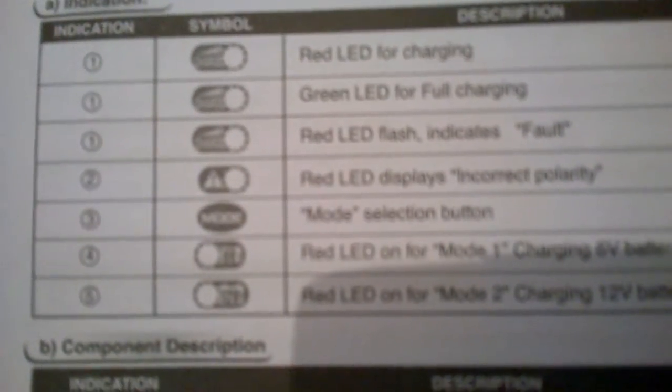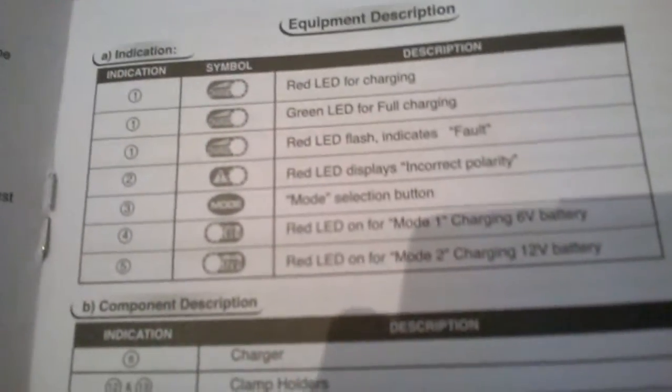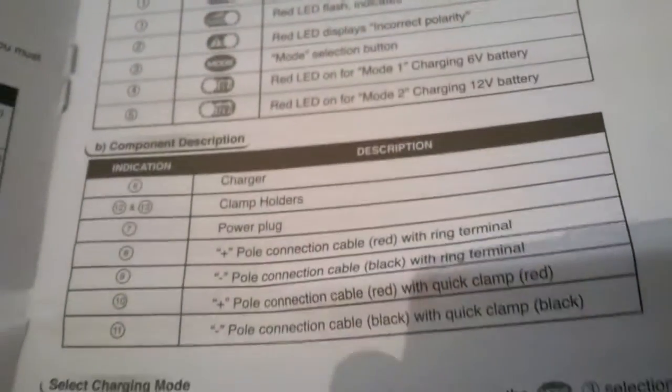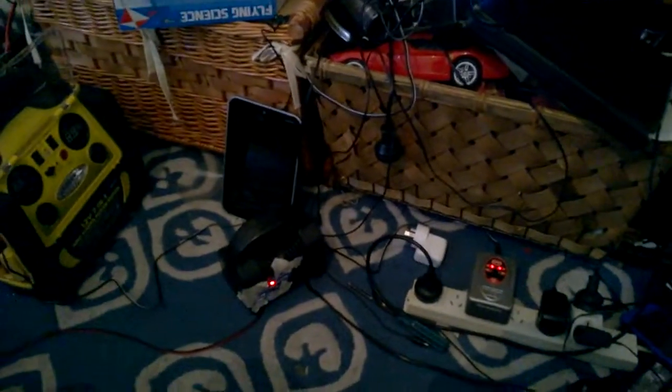Here it is — green LED means full charging. There's also a fault indicator. I hope you guys enjoyed this video. I'll just show you again what I'm doing — it's pointing in to the jump starter. I hope you guys enjoyed this video, I'll see you next time. Like, subscribe and comment — see you guys!